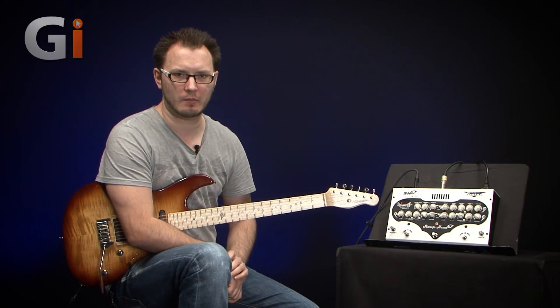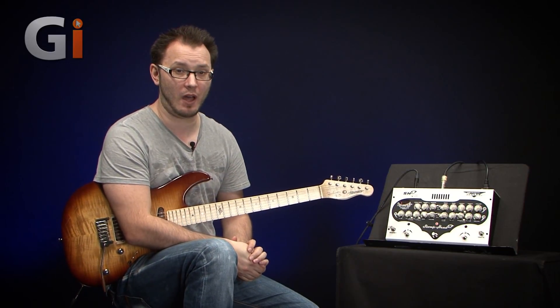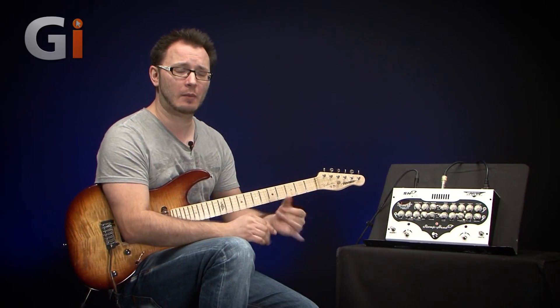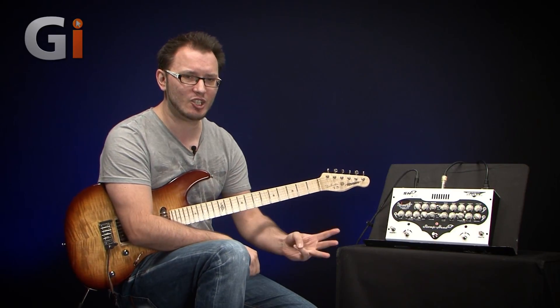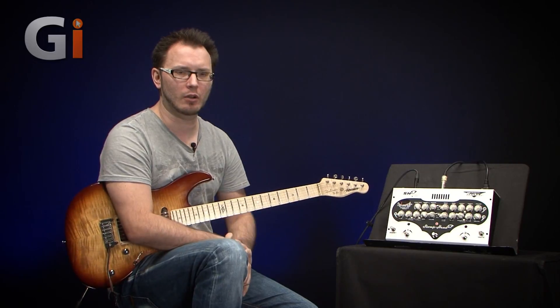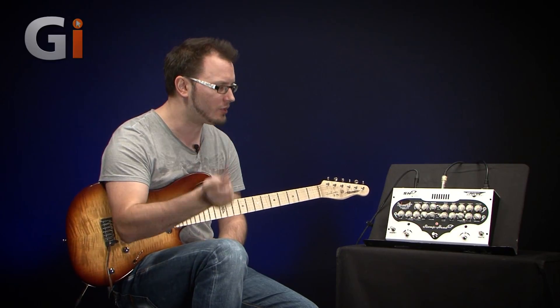Hi guys, Tom Quayle here for Guitar Interactive Magazine and I'm checking out this fantastic Taurus Amplification Stomphead 5. Amazing fully featured amplifier — preamp and power amp — with 12AX7s in the preamp section, three channels with full EQ on each channel, and the ability to boost or cut with the EQs.